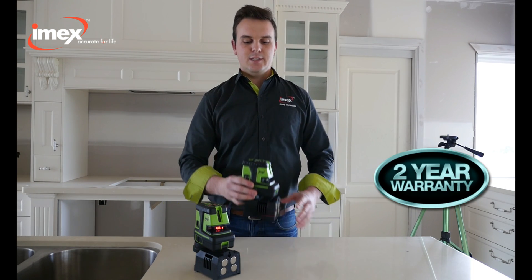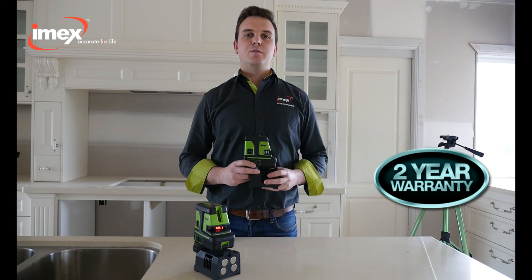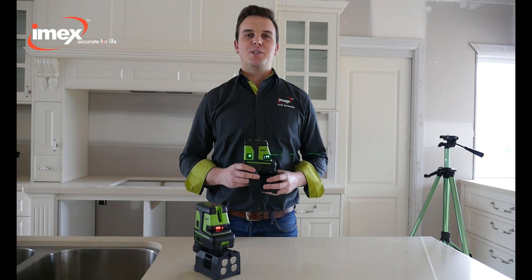Like all our line and dot lasers, the LX25P comes with a two-year warranty and full calibration. If you need any further information, visit our website.